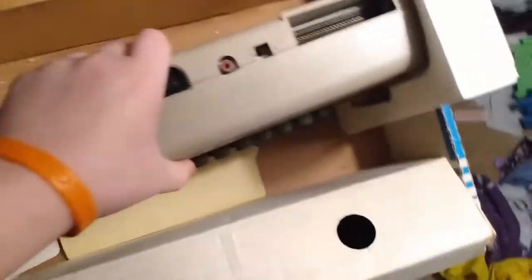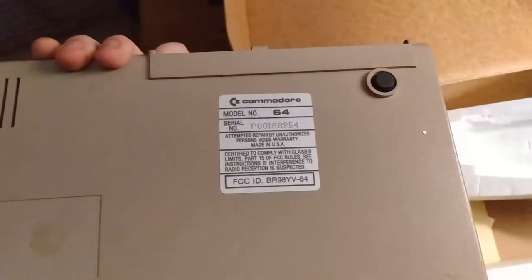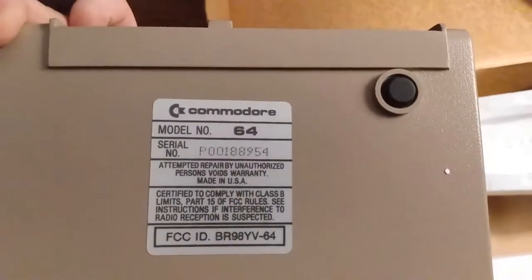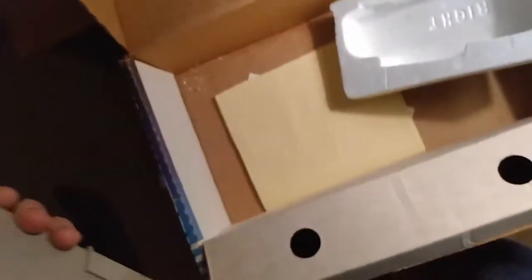So this is how it looks from the back. We're going to get the styrofoam off of here. And that's the whole Commodore. Here's the back of it — very clean, in fantastic shape. The original serial number, model number. Voids warranty — yeah, that's kind of useless now. In fairly good shape.